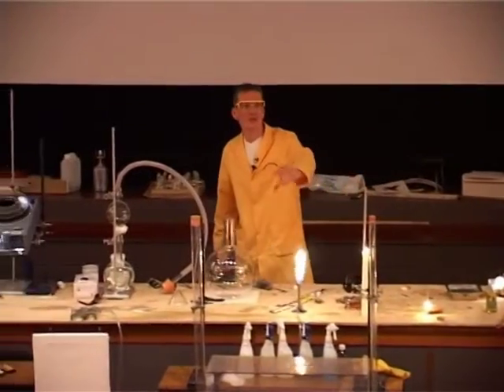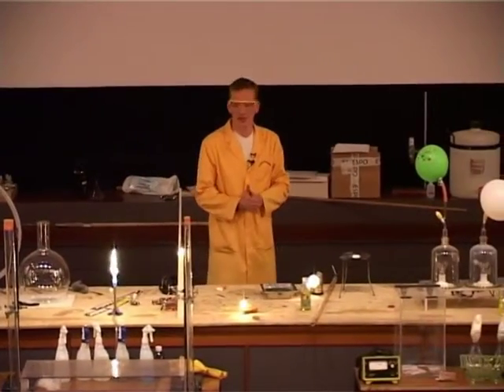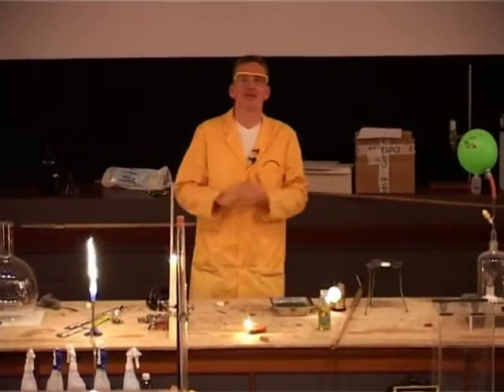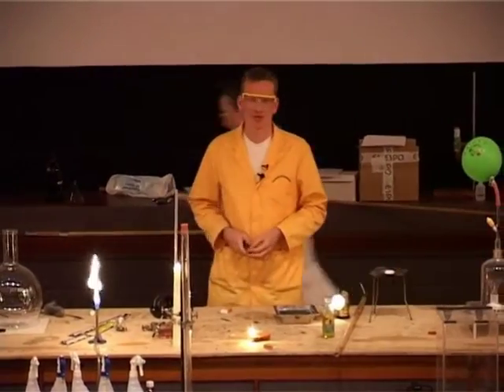So far, then, we've only managed to get our light out of the fuels containing carbon, hydrogen, and maybe a little bit of oxygen only. Well, many other elements are involved in producing light, and we're going to look at some of these in the course of the...